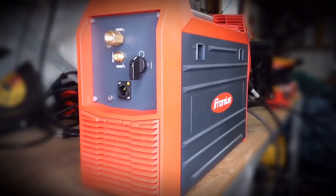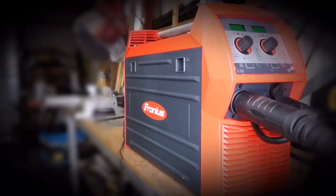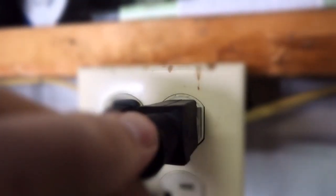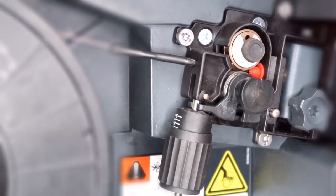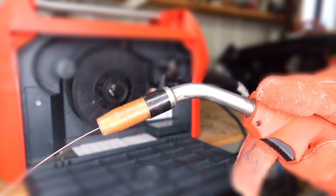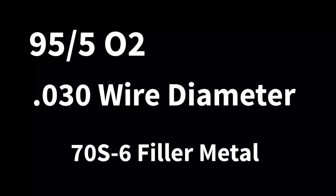We're going to be running on 110 and 220 volt power. When it comes time for you to purchase that 110-220 multi-process MIG welder — or if you already have one or are struggling with gas mixes — now you know. Let's get rolling. On the first test, we're using 95-5 oxygen with 0.030 wire diameter, 70-S6 filler metal, all on 110 power.